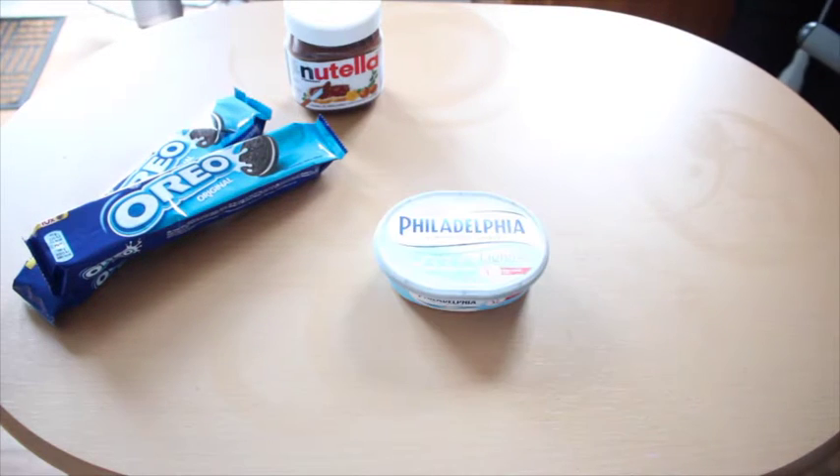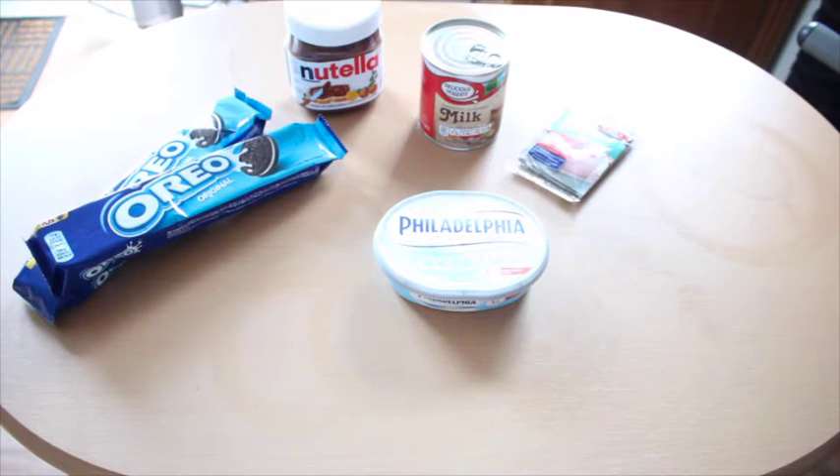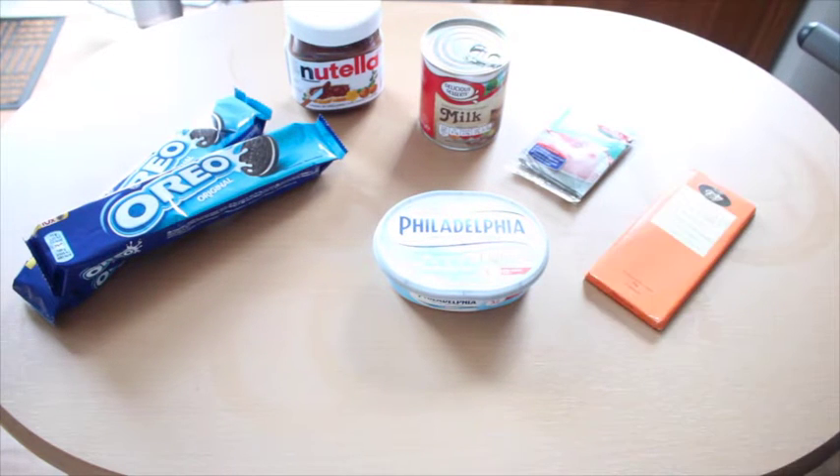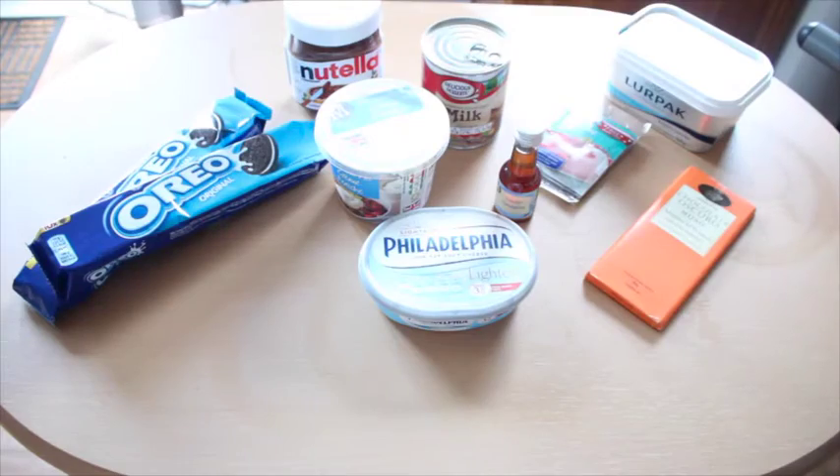Lo que vamos a necesitar son Oreos, Nutella, queso crema, leche condensada, gelatina sin sabor, chocolate opcional, crema de leche, esencia de vainilla y un poquito de mantequilla. Entonces lo primero que van a hacer es van a coger sus Oreos — yo cogí un paquete, o sea 8 — y las van a triturar muy bien.